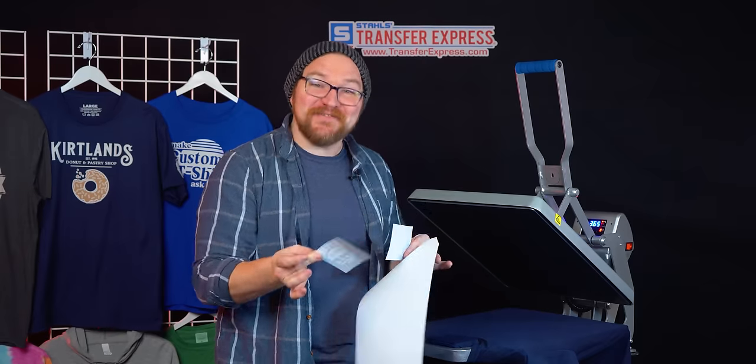We are pushing out new videos every week here on our Transfer Express YouTube channel, so if you're not already subscribed, what are you waiting for? As always, we're happy to help in any way we can for the apparel decorating community. If you need to reach us, you can comment below, call, or email us at info@transferexpress.com. Until next time, I'm Dave — happy pressing!